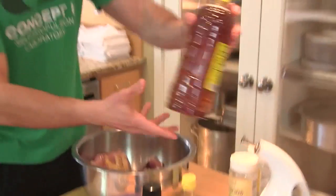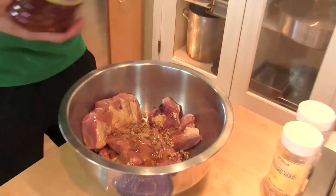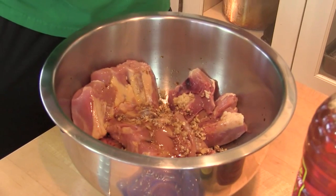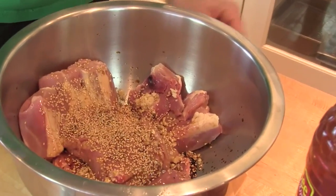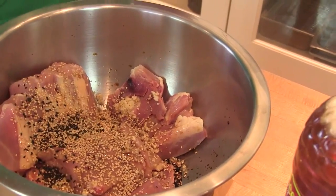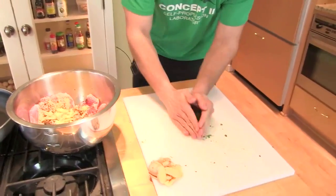Honey — add a little sweetness, about two tablespoons. And then the sesame seeds — these are already toasted. We're going to give it a nice look and some flavor as well. Black and white coated sesame seeds. Ginger, cilantro.